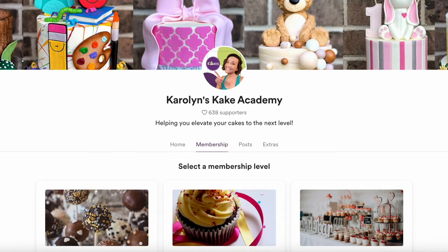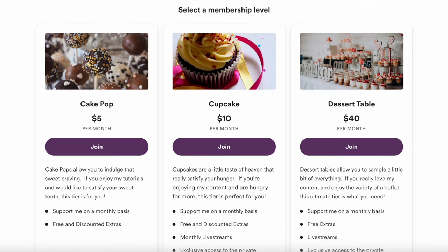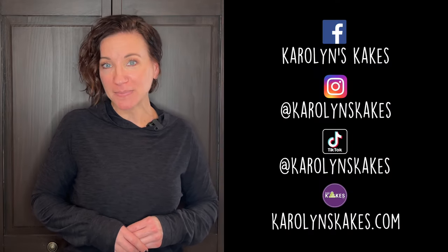If you guys have any questions or comments, leave them below. Just a reminder: I do have a Cake Academy membership program where I can help you elevate your cakes to the next level — all of that information is listed in the description. Please like this video if you liked it, and if you're enjoying my tutorials I would be so grateful if you could buy me a coffee — my link is down below. Keep in touch on socials, check out my website, and hit subscribe and the bell if you haven't already. Thank you so much for watching — I love you guys, have fun, and I will see you on the next one!